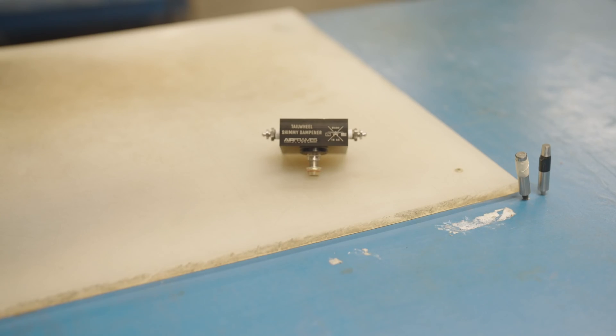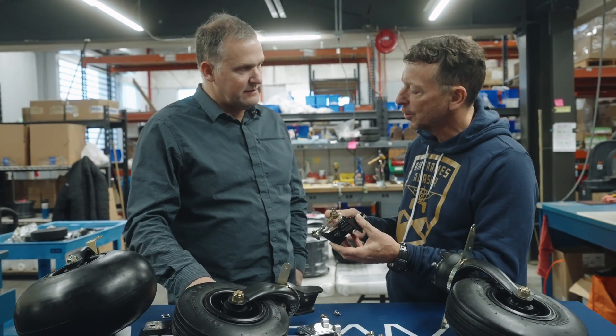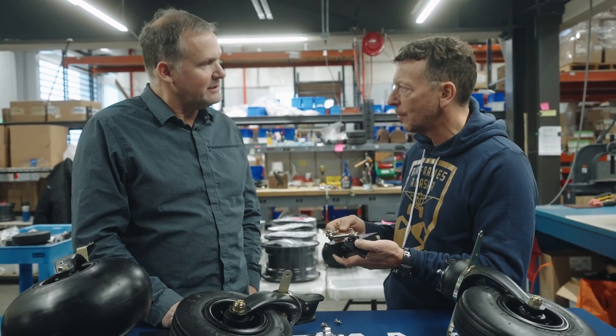Doug, we get all this benefit — what does it weigh? Well, that and the adapter plates and everything weighs about a pound and a half. So a pound and a half to install, and it's all on the tail. Most guys want some weight back there if they're going to add any.